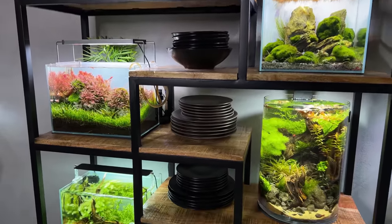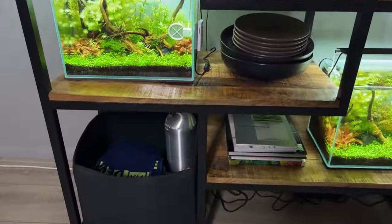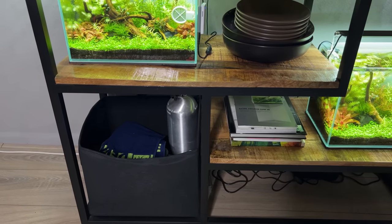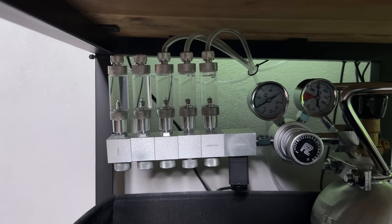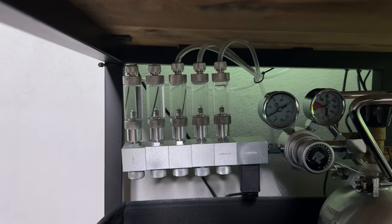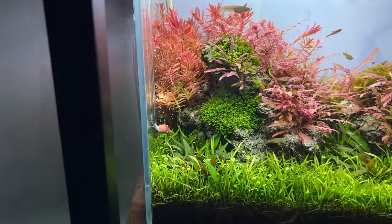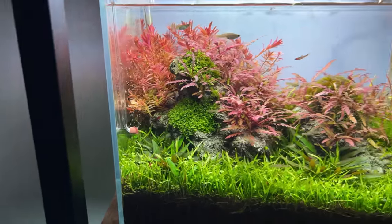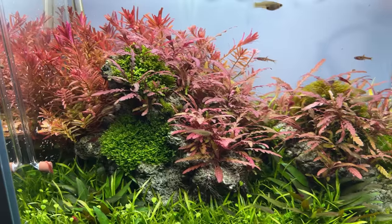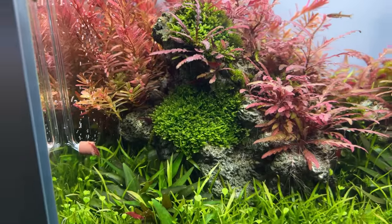Took a little while, but we are done. Everything is back in position and the CO2 bottle is where it should be. Just looking at this now, it makes me very happy — everything is nice and organized. CO2 is up and running as well, with just the first three bubble counters active. This needs a little bit more fine tuning, but so far we're doing good.